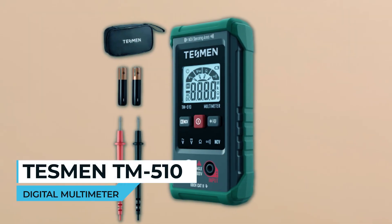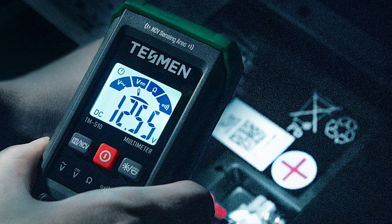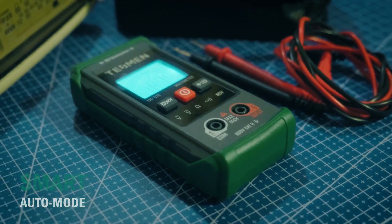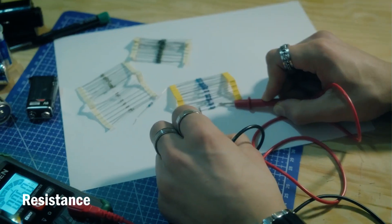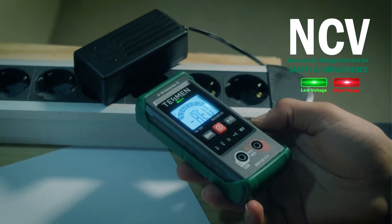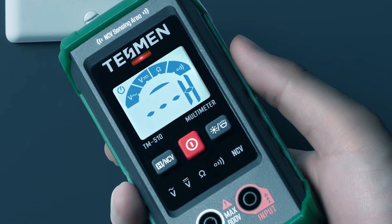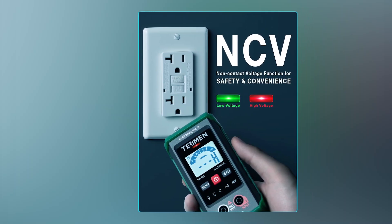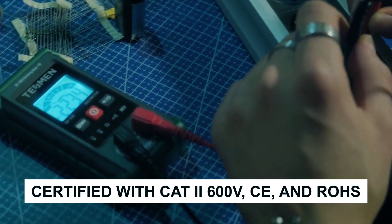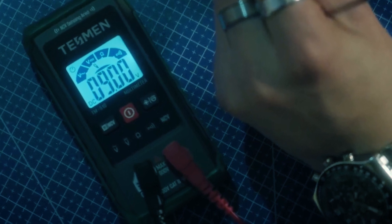Tesman TM510 Digital Multimeter. The Tesman TM510 Digital Multimeter is a smart and versatile tool designed to simplify your measuring tasks. Its smart auto mode allows for easy switching between AC/DC voltage, resistance, and continuity measurements, ensuring quick and accurate results without manual mode selection. One standout feature is its non-contact voltage test function, offering a visual and audible alarm for safety, allowing you to troubleshoot AC wires without direct contact. Certified with CAT III 600V, CE, and RoHS, this multimeter prioritizes user safety with overload protection and a durable silicone cover.